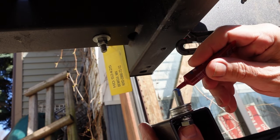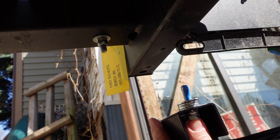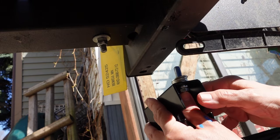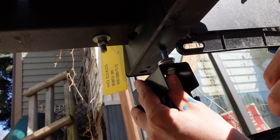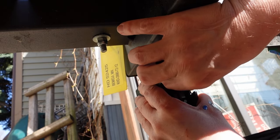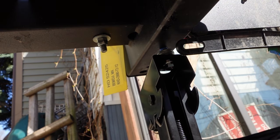I want to put on some blue thread locker — I always love how the blue is in the red container and the red is in the blue container, which can be a little awkward. This will help keep it tight as it's mounted. Before tightening this side down, I want to do the other side first.